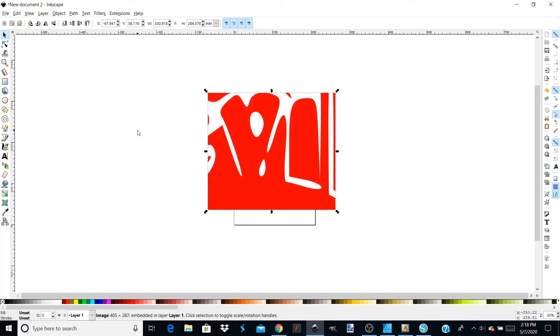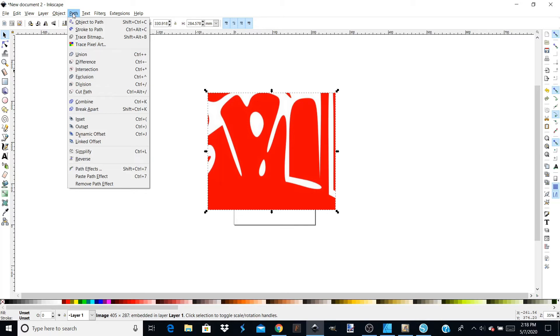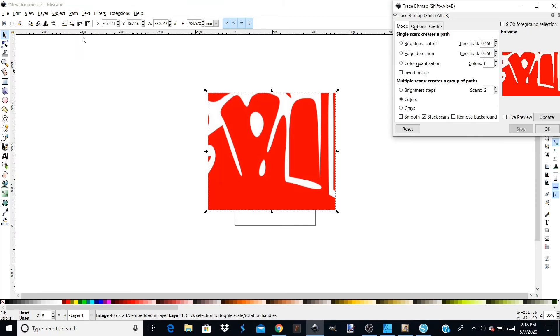The first thing we want to do is trace this. We're going to come up here to Path and Trace Bitmap. It's going to pop up your Trace Bitmap dialog box. This image really just has one color — actually it's got a white background. So I'm going to choose Colors, uncheck Smooth, set it to two scans, and also click Remove Background. Then I'll click OK and that's going to trace it for me.